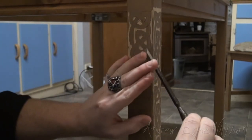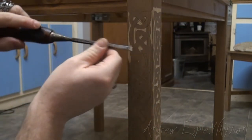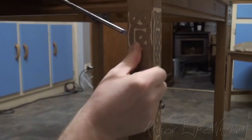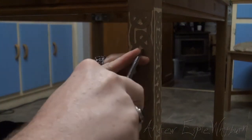If your tools are sharp, you don't have to go very hard at things — it just glides nicely. I'm just going to make a bit more of a deeper stop cut here with the chisel.